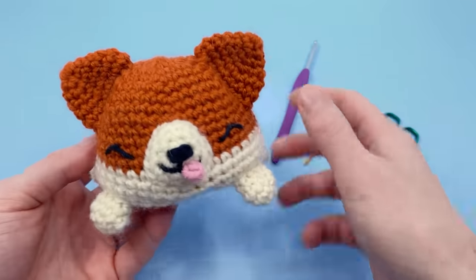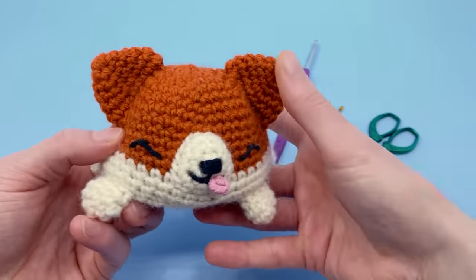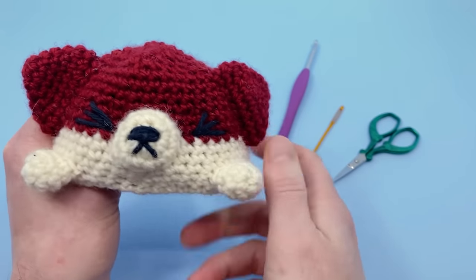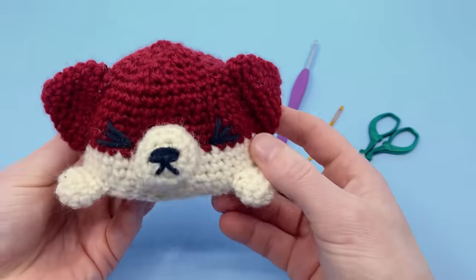Look at how cute that little corgi is — he's so happy — and then you flip them inside out and he's a grumpy corgi. Oh my gosh, it's so cute. I'm so excited to show you guys this pattern.